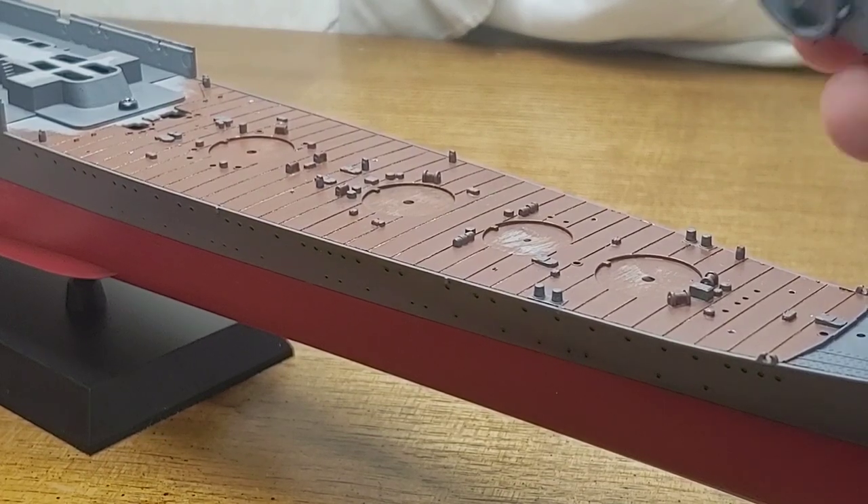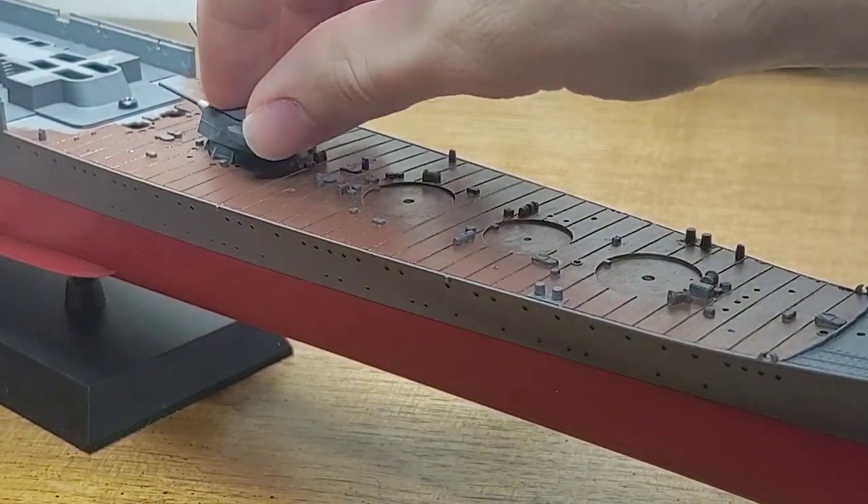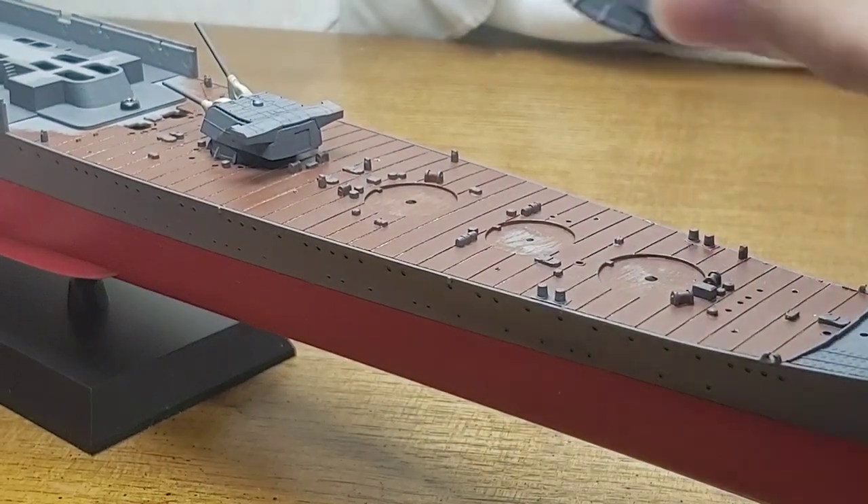With all work on the lower hull having been completed, it's time for the installation of the main battery turrets, and that is all I'm going to be doing on the kit for today.